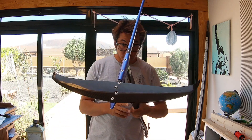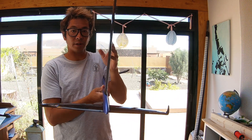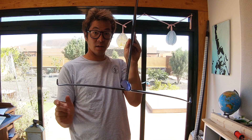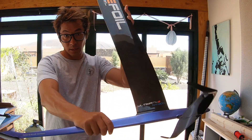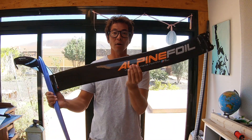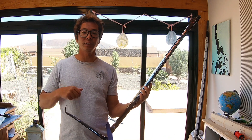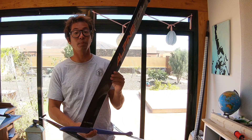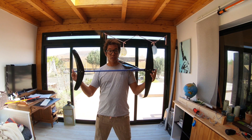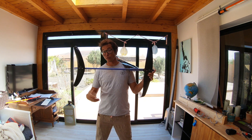The front wing is very different to a lot of front wings on the market. The biggest thing you'll notice right away are the really large but thin winglets. Winglets are supposed to reduce drag, prevent ventilation on the wing, and in theory increase the lift-to-drag ratio of the wing, increasing speed and lift. As with all Alpine foils, the fuselage is very long and the distance from front wing to back wing is about 10 centimeters more than most foils on the market, giving great pitch stability.